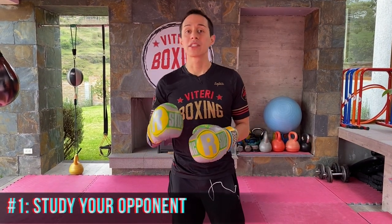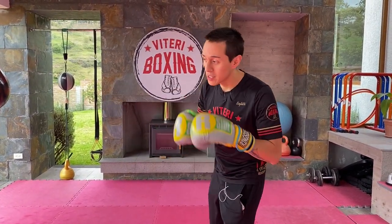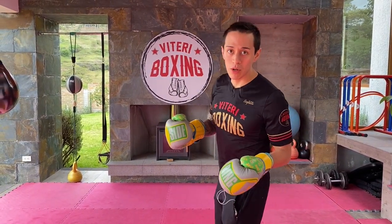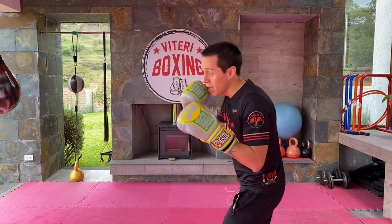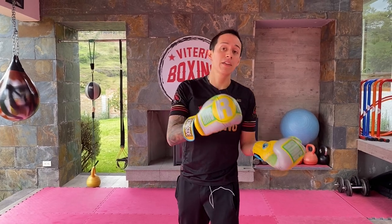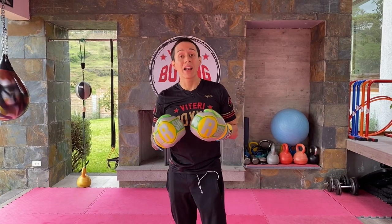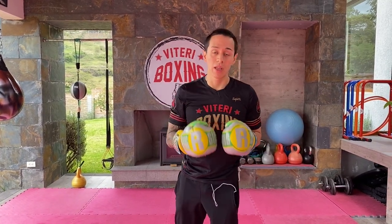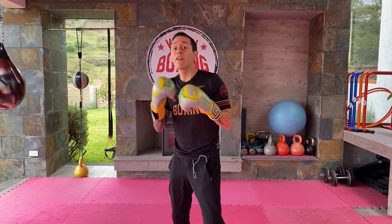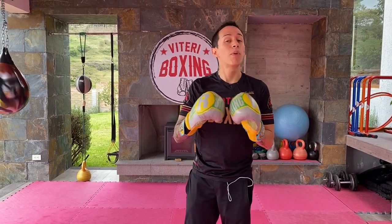Purpose number one is to study your opponent. You always need to know how your opponent fights. The jab is gonna help you see the habits he has — even the best fighters in the world always have a habit. The jab will give you an idea of what defense he uses, what type of blocks he uses, so it will be perfect to plan what strategy is gonna work against him. Whether he likes to use footwork, bending, head movement, or if he wants to counter you, the jab is gonna allow you to do that.